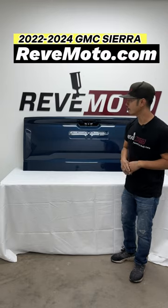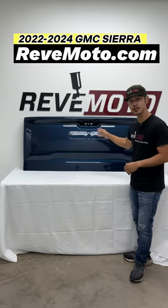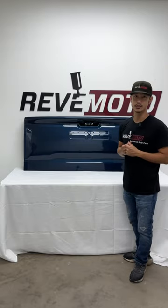Hey guys, Roland from Redmoto, and today we are featuring a 2022 GMC Sierra tailgate. Let's go ahead and take a look at this one right here.